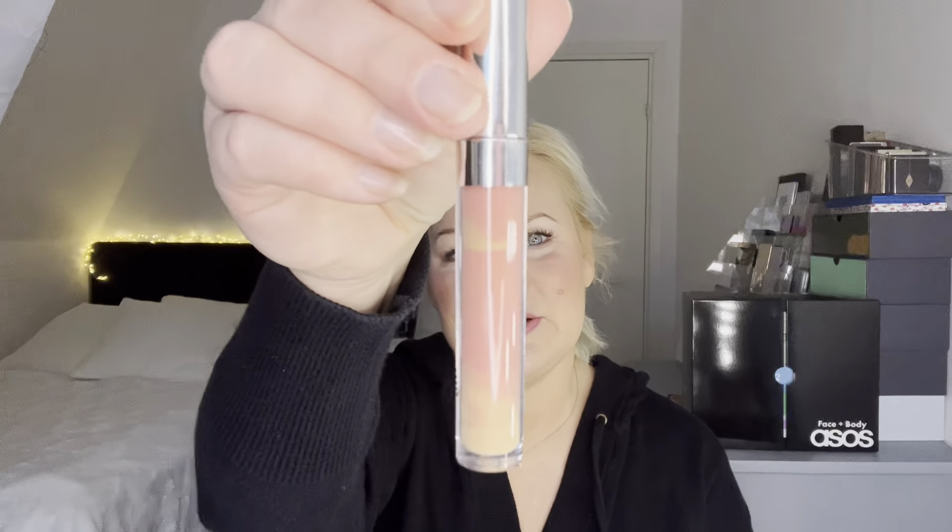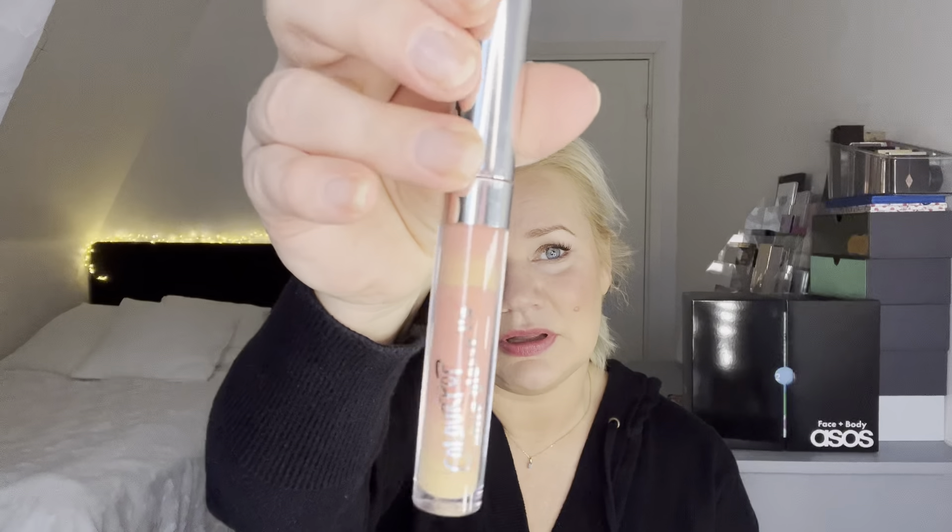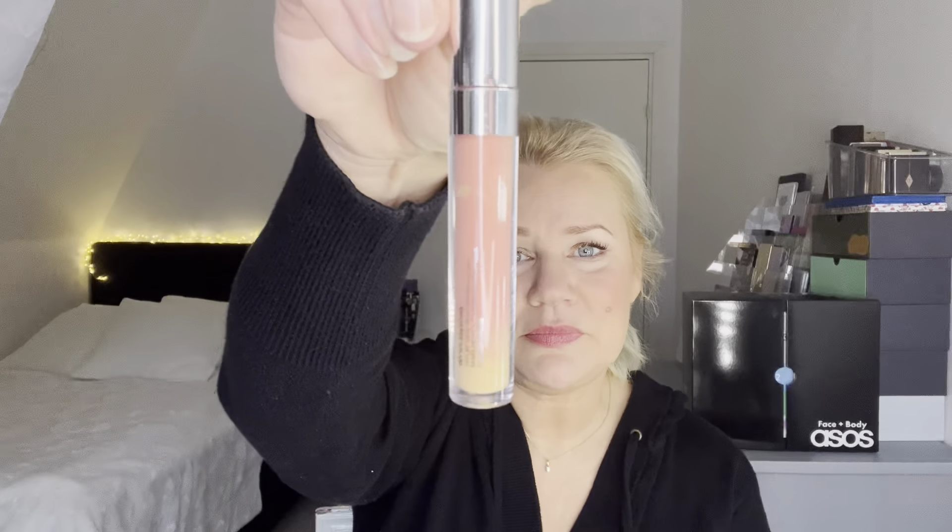The other lip gloss I have is from Colourpop — it's the Ultra Glossy Lip in Space Maker. I bought it in the later part of 2021, so it's not that old. It doesn't smell bad or anything, it works fine and I like it a lot. But I've had my lip products in front of my window in the sun, and I think that's caused this discoloring — a yellow tone — but it still works fine and it's a lovely color. Because it is discolored, I'm going to aim to use this up too so it won't go bad.